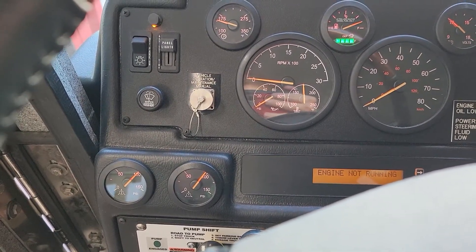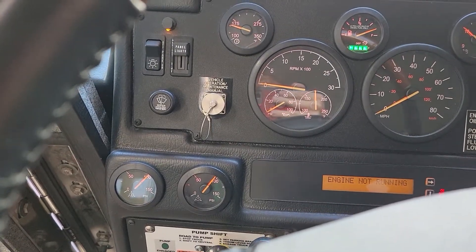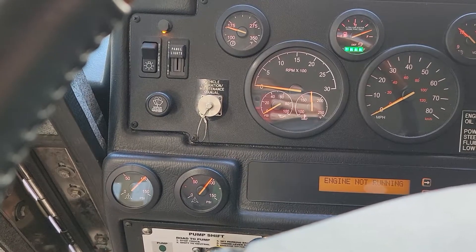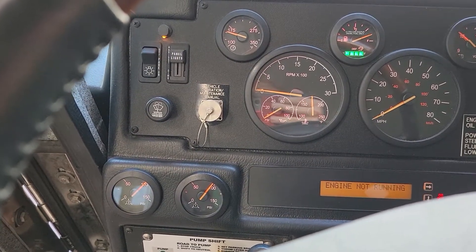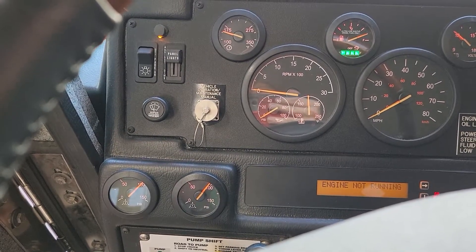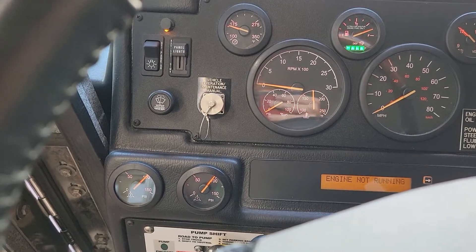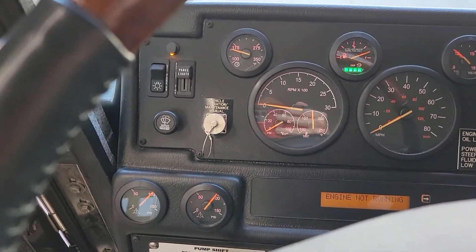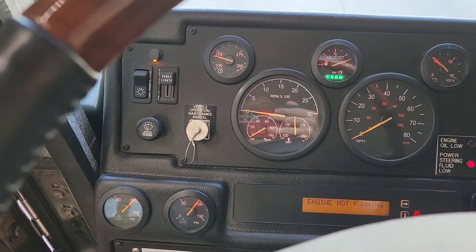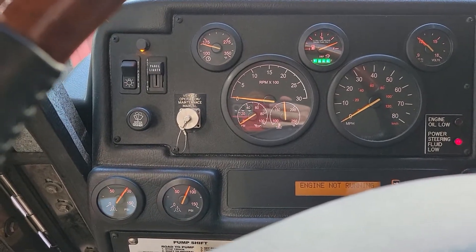20 more seconds. It's been about a minute. Next test is the alarm which comes on at about 60 PSI. So we're going to fan the brakes until the alarm comes on.